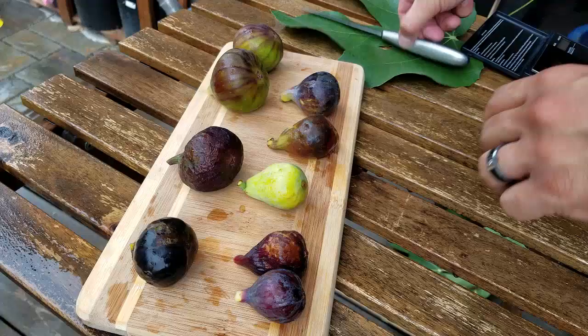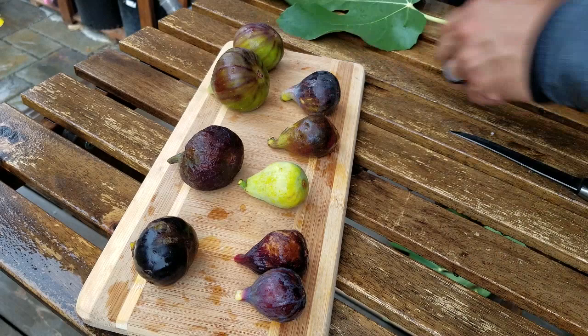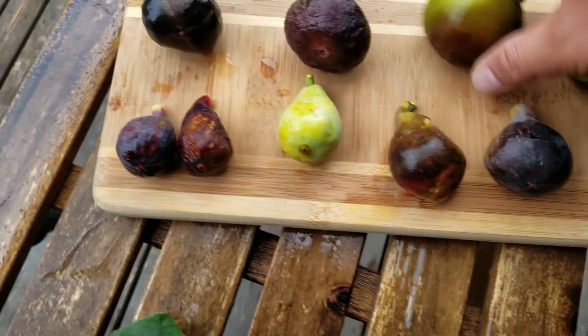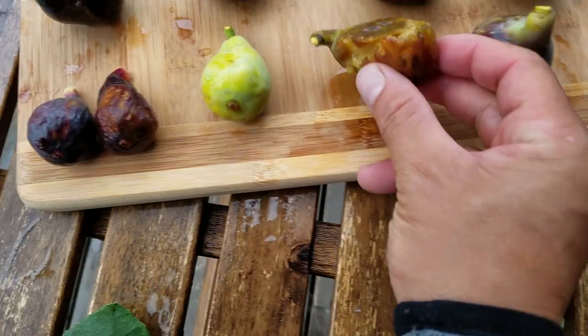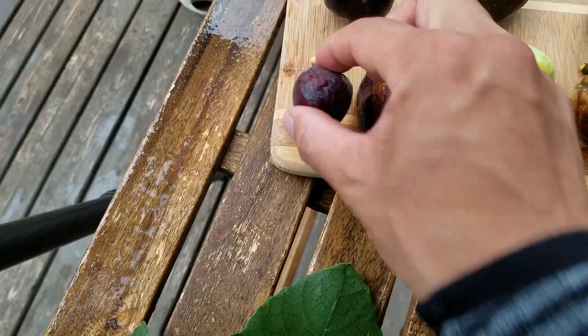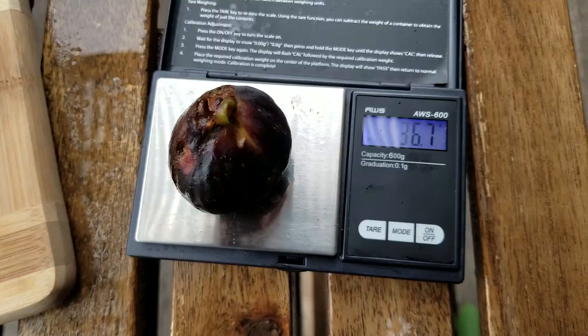And then another Pretto, nice big size, and another Marseille. Let's give these guys a weight test. The Burns Brown Turkey is a big one — 72.7 grams. The Old Fashioned Brown Turkey at 52 grams. Pretto, a little bit bigger than the last one, 41 grams. The Osborne Prolific — 34.5 grams, though I don't know if I'm going to eat it. Desert King main crop at 22.1 grams. Marseille VS Black at 18.5. And the Violet Solis at 36.7.